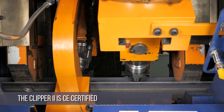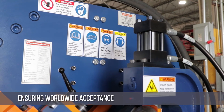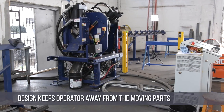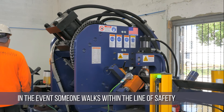The Clipper 2 is CE certified and is manufactured to exceed all known safety standards, ensuring worldwide acceptance. The design of the machine keeps the operator away from the moving parts, and the included light curtain automatically stops the machine in the event that someone walks within the line of safety.